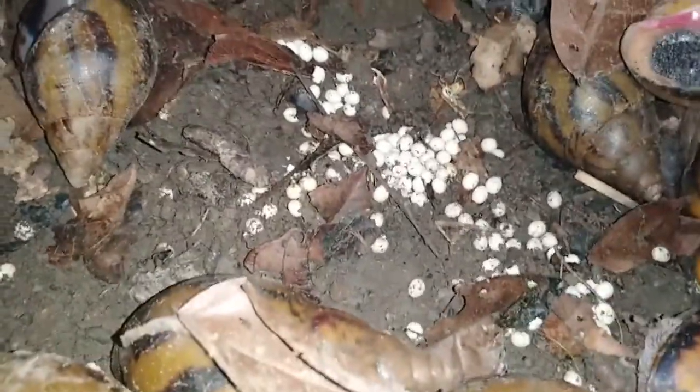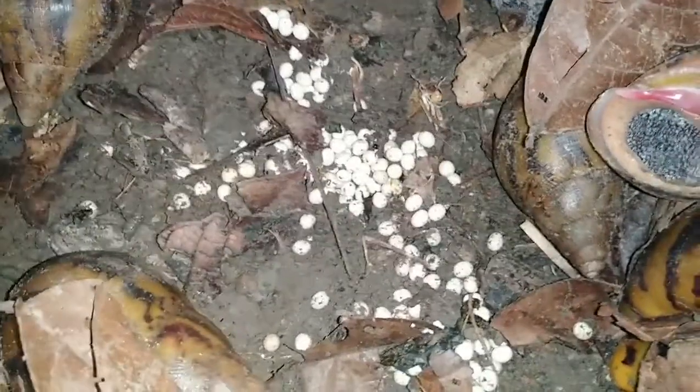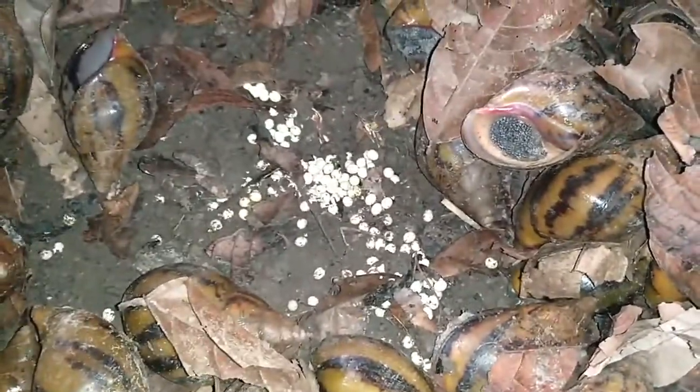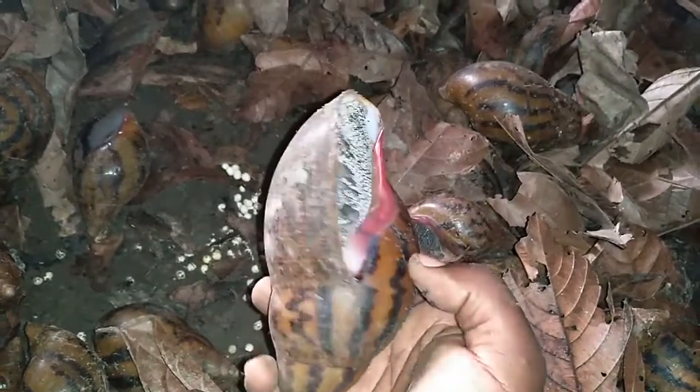Only one snail has laid this quantity of eggs, and they are going to go through incubation stages and eventually hatch into small snails. They will be incubated here, and after hatching you get small snails which continue to grow. This is the egg stage — this particular snail has laid these eggs.